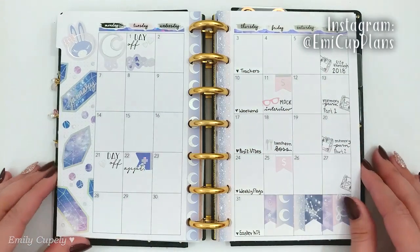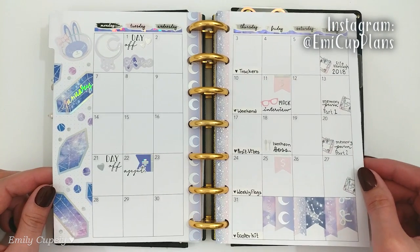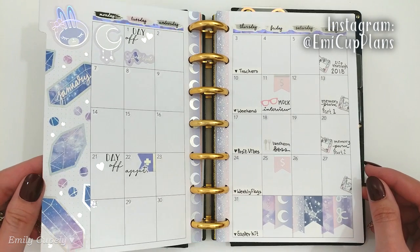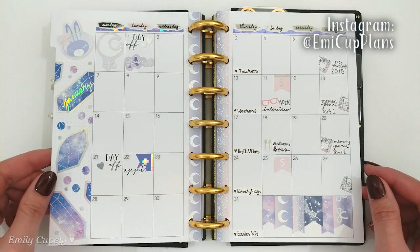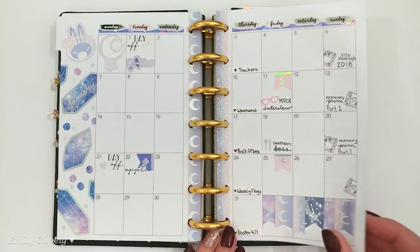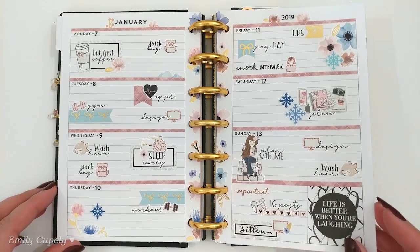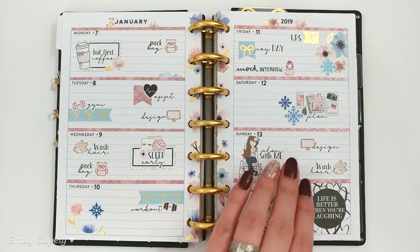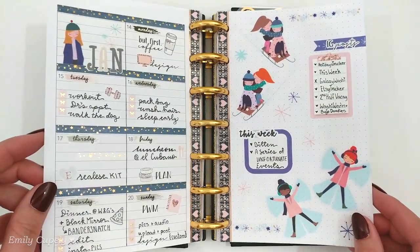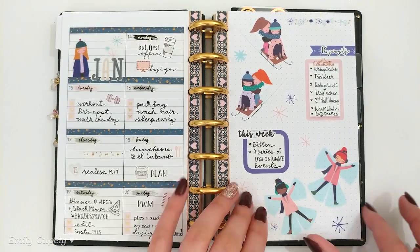Hi guys, this is Emily Cupali again, welcome back to my channel. This is my mini happy planner for this year, and this is my January spread showing how it's turning out so far. I'm filming today my plan-with-me for my monthly spread of February, and I'm filming it kind of early because I'll be filming only my monthly spreads for now, trying to have them ready earlier rather than later.